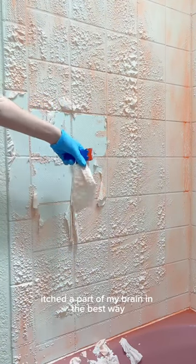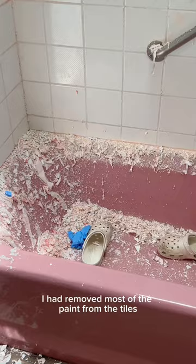Peeling it off in these huge drips, it took part of my brain in the best way. About two hours later, I had removed most of the paint from the tiles.